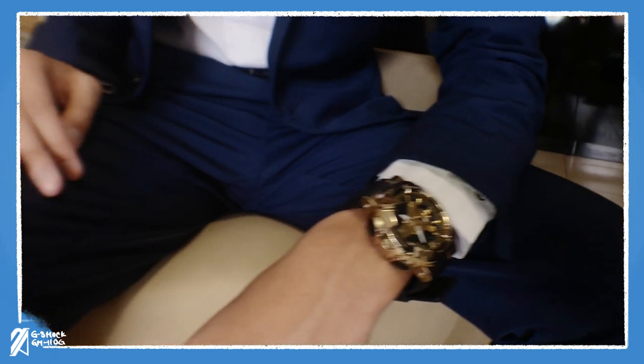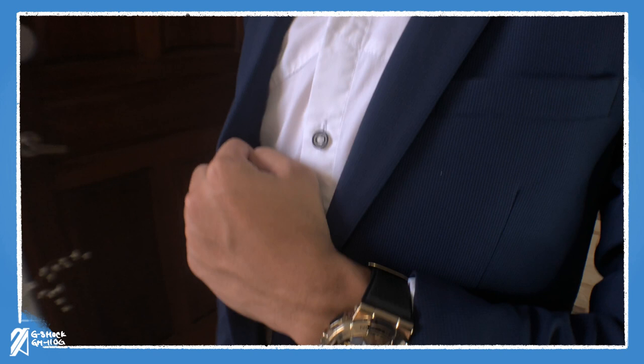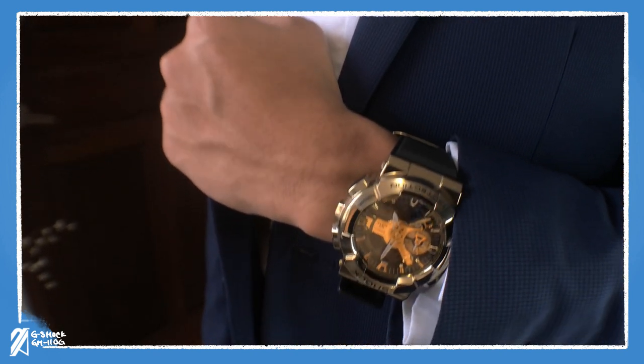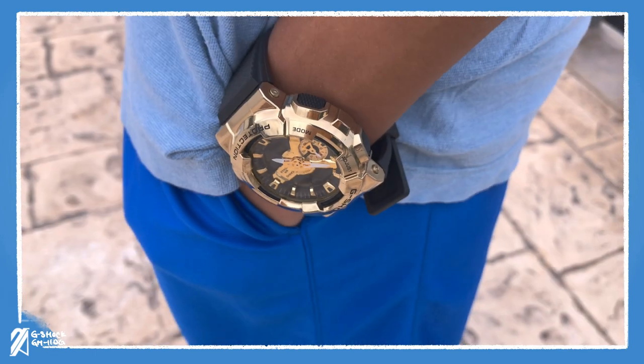On cuffs, there are chances for this to slip under. In the growing semi-formal business scene, this G-Shock can fit right in with a jacket, sweater, and dark shirts. However, the gold case may look out of place on your summer outfits.